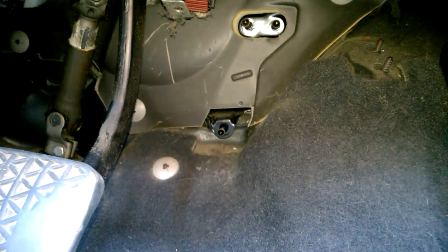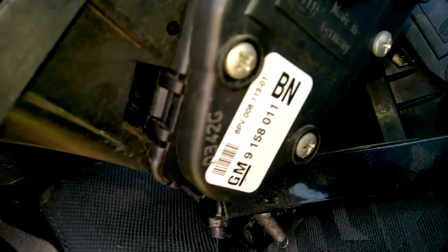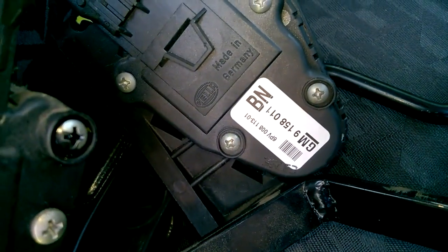That's just ready to fit the new one then. Just make sure as well when you're ordering your new part that the numbers down there match up, because there are a few variations of the numbers, so just bear that in mind.